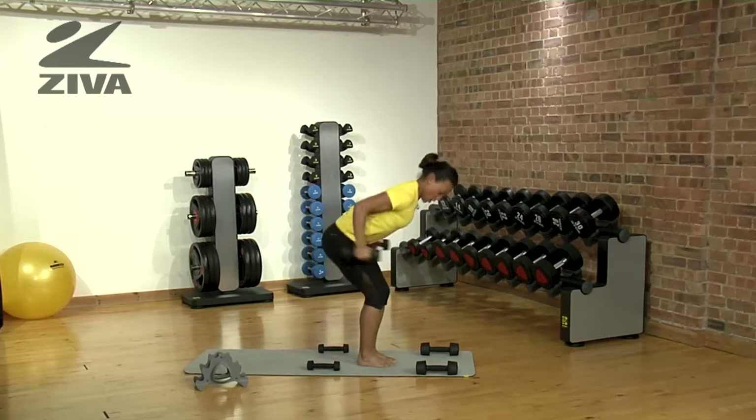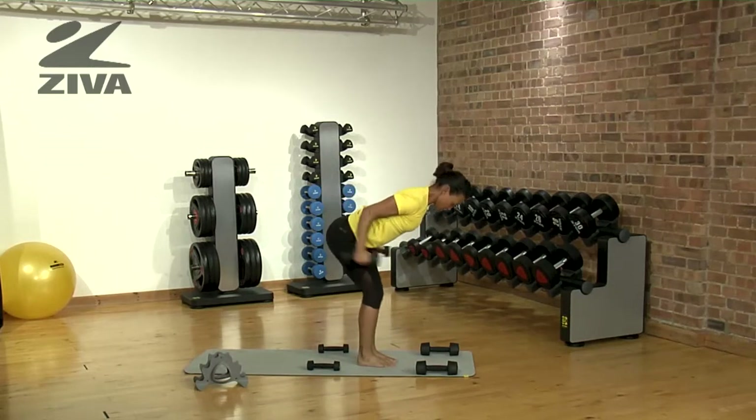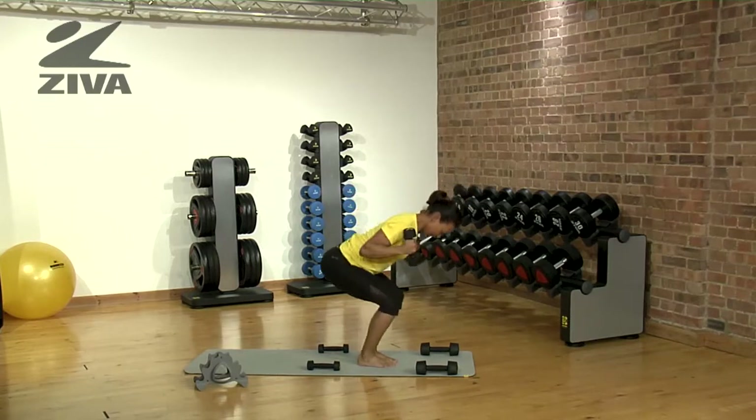Followed by a squat with a tricep extension, pushing your knees as straight as you can, keeping your body in a 90 degree angle.